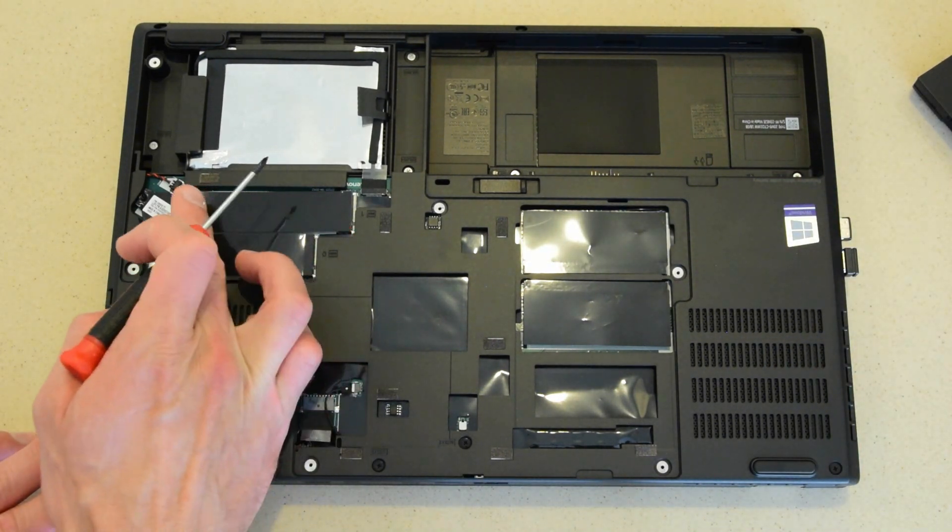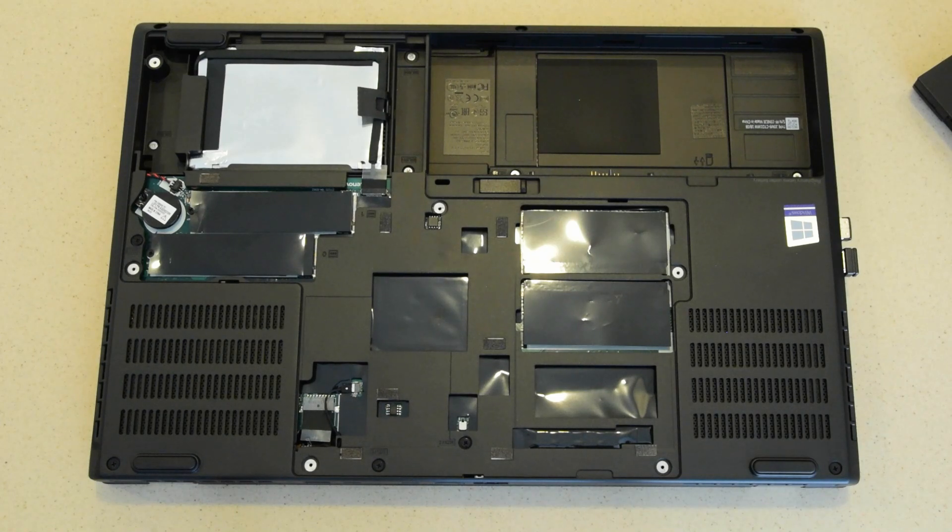I'm going to install two Samsung 970 EVO NVMe solid state hard drives. They're very quick and have great reliability so far. I chose a 2TB for my system drive and a 1TB on the side.